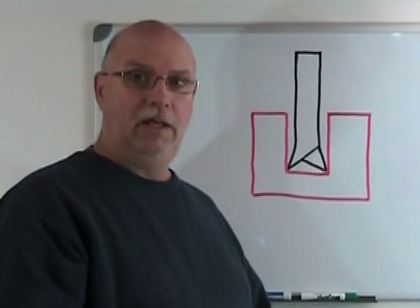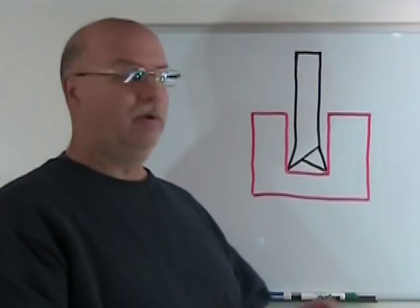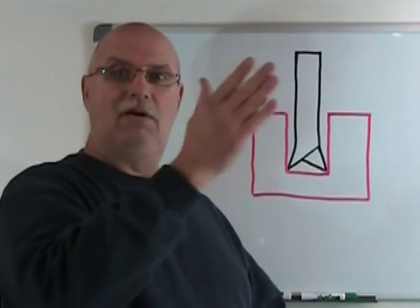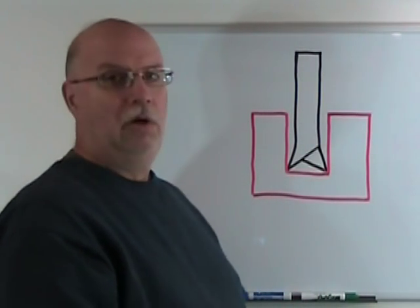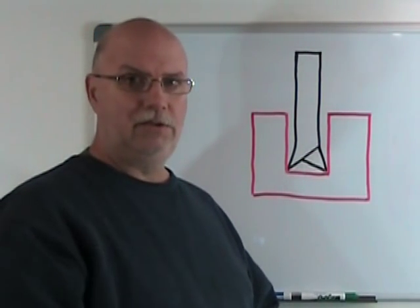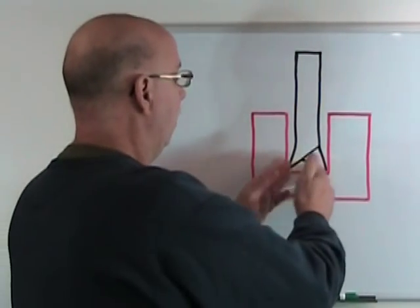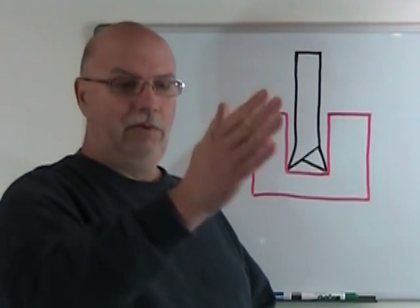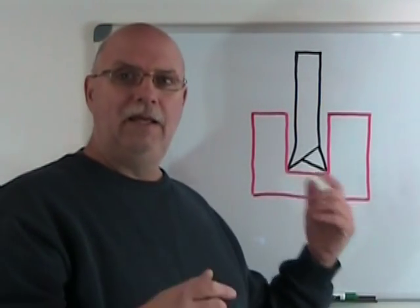If we had a very wide cut relative to the thickness and height of the body, the blade would be difficult to track straight — it would want to move all over the part. So we want some set on the blade, but not too much if we want to cut in straight lines. If, however, we want to cut curves, we're going to want a large set and a very short and thin blade so that it can work around those curves. The set of a blade is crucial.